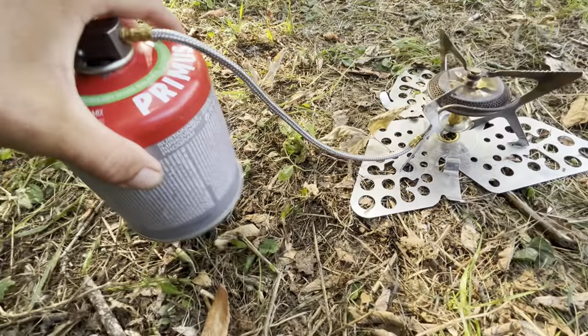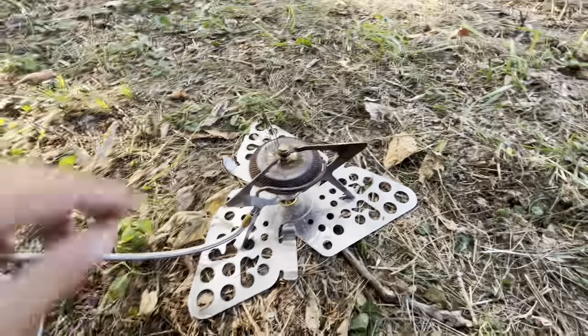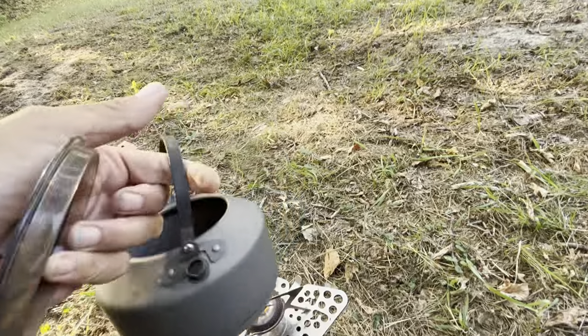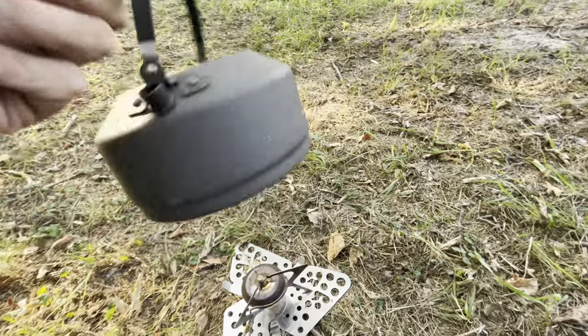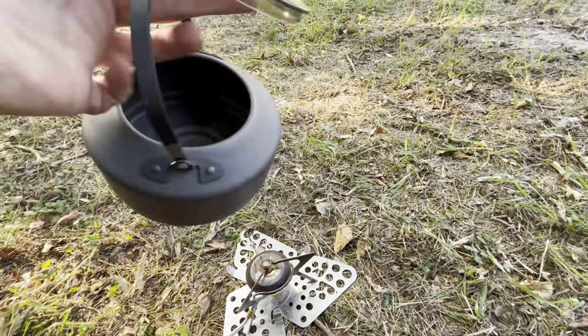That is liquid feed. It is liquid — you can hear it. Liquid runs down the tube and evaporates here. This is a serious stove. Pica is really light — 160 grams. I love this kettle.